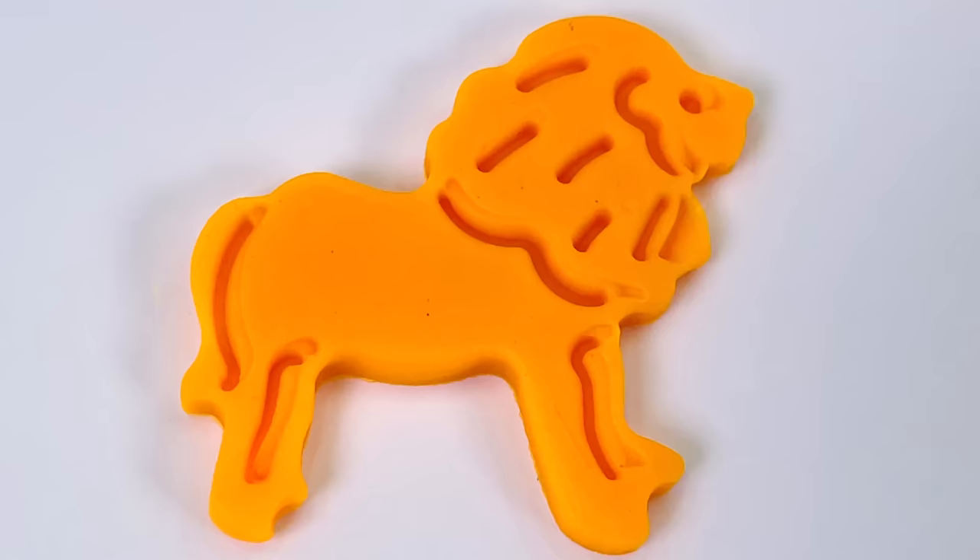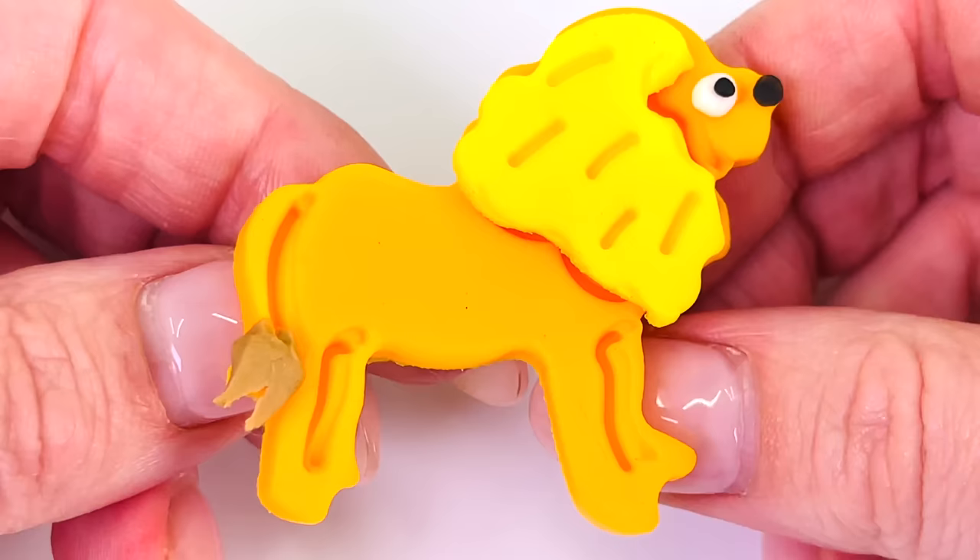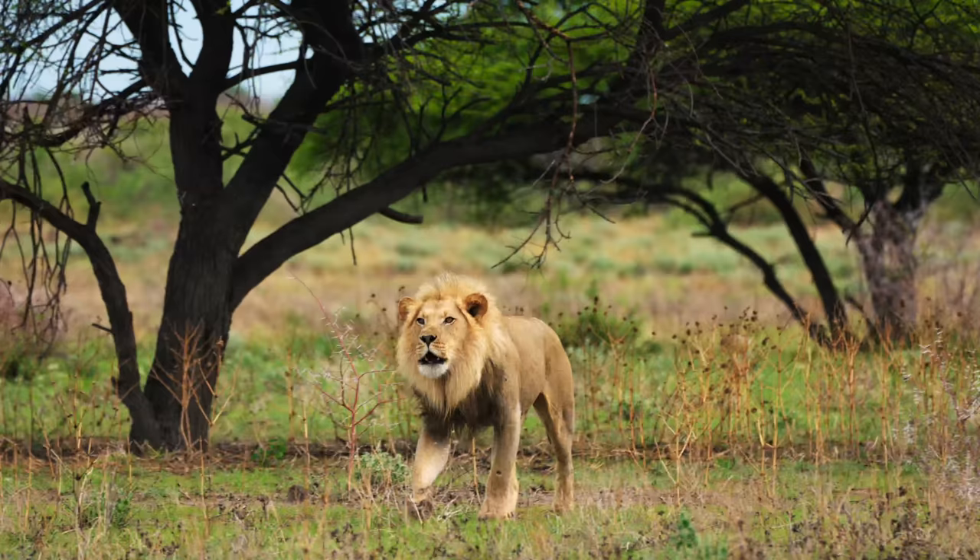Now we're ready to decorate it. I'll give it a yellow mane and a brown tail, black nose and eyes. We made a lion. This lion is going for a walk in the savannah. Isn't he beautiful?